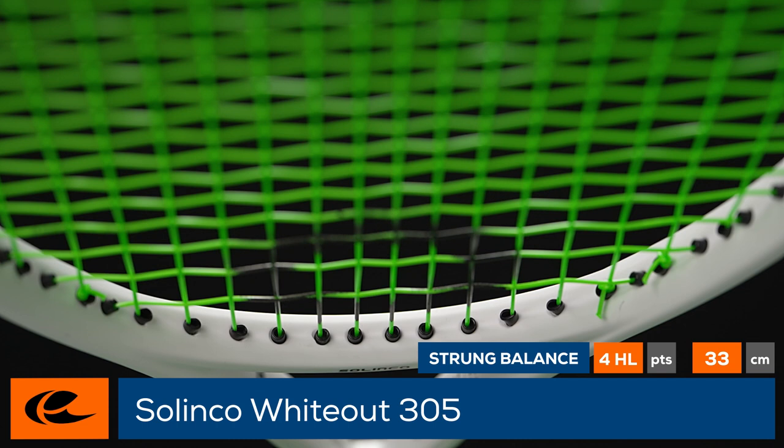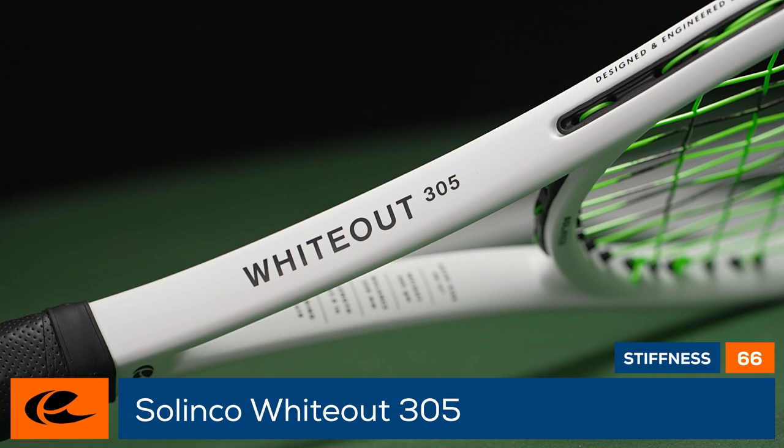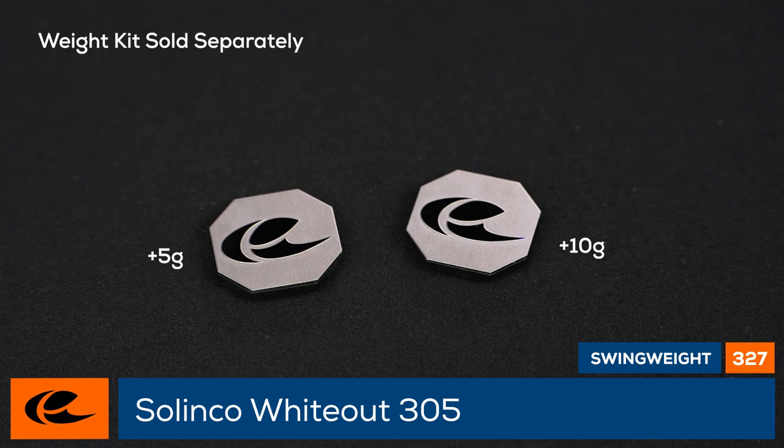Liquid crystal technology helps reduce harsh vibrations while the foam technology in the head provides stability and a dampened feel. Complete with add-on weight modules for the butt cap, we think this racket is an ideal option for experienced competitors.